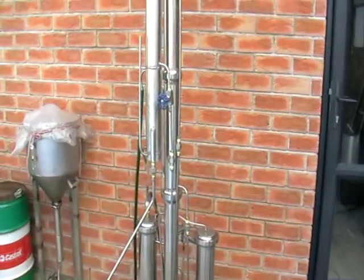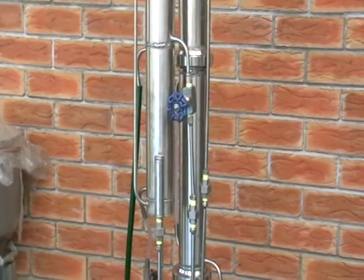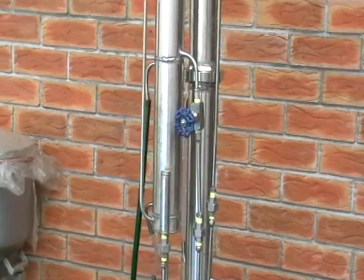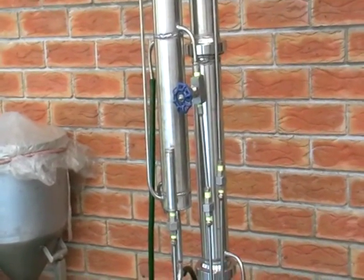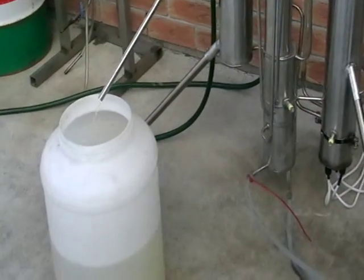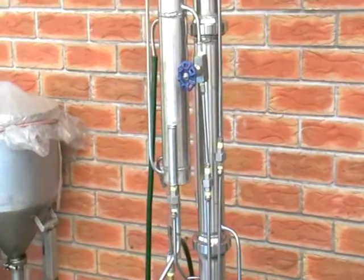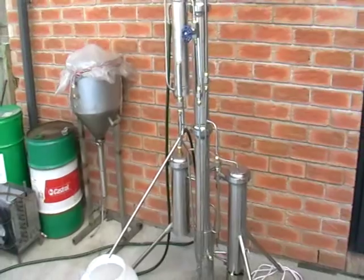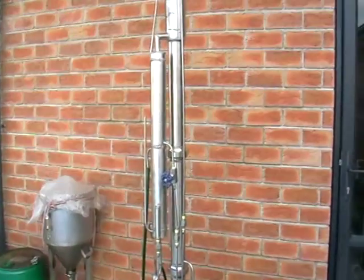With the control valve, it's possible to control the actual mesh flow into the still and the output percentage of alcohol you want to get. You can get 40%, and you can control it up to 70%.